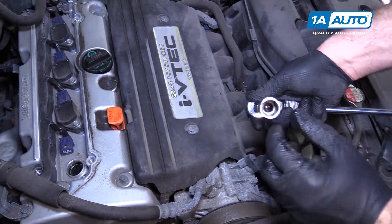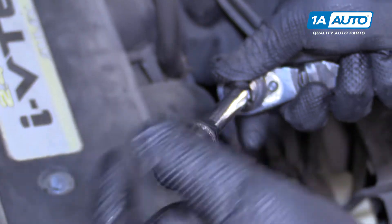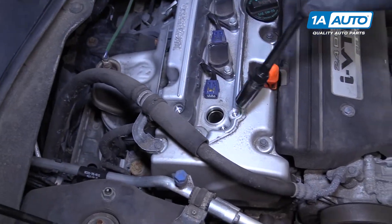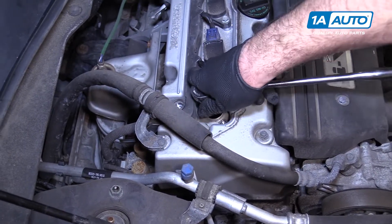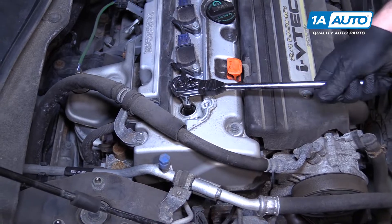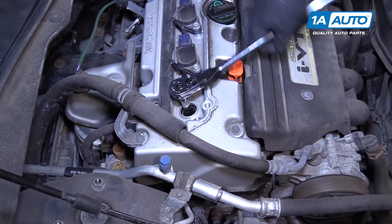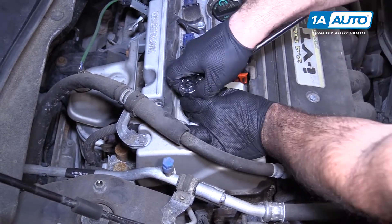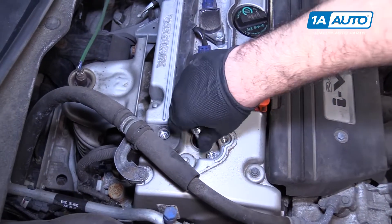The spark plug socket has a rubber grommet inside to help hold the spark plug so when you're removing it, it doesn't fall down. Put the socket and extension down here, feel your way onto the spark plug, and remove it. These don't have a lot of torque on them — it should come right out. Once it's loose, take the ratchet off and thread it out by hand.